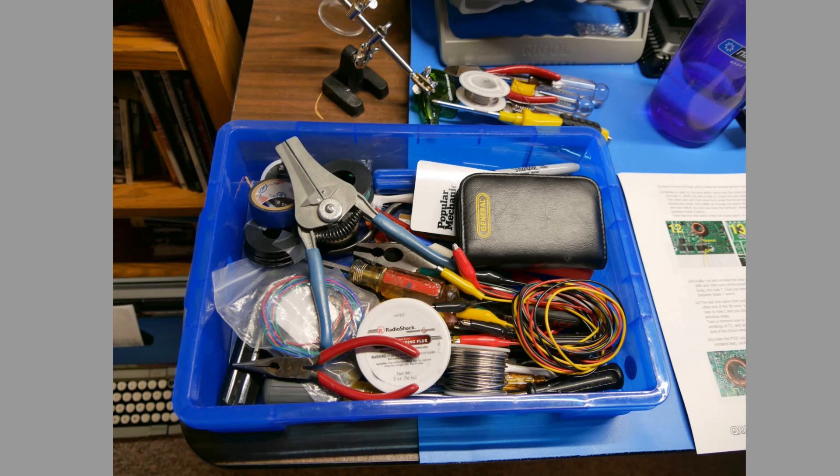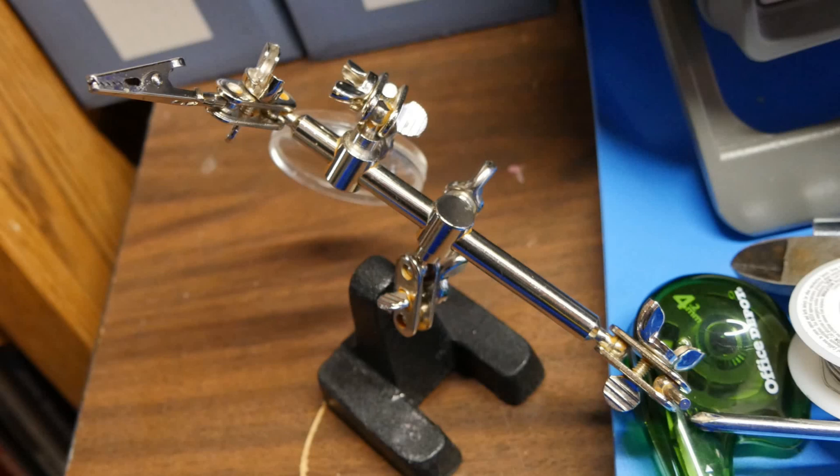This is my tool bin where I keep all of my electronics tools — everything from clip leads to solder to tiny little screwdrivers to spare wire, all in one place. Eventually these will get spread all over the desk, but they start in one place. This little thing here, you can get these real cheap in a million different places. This clip is very handy for holding up pieces of wire that I want to tin or do something with.